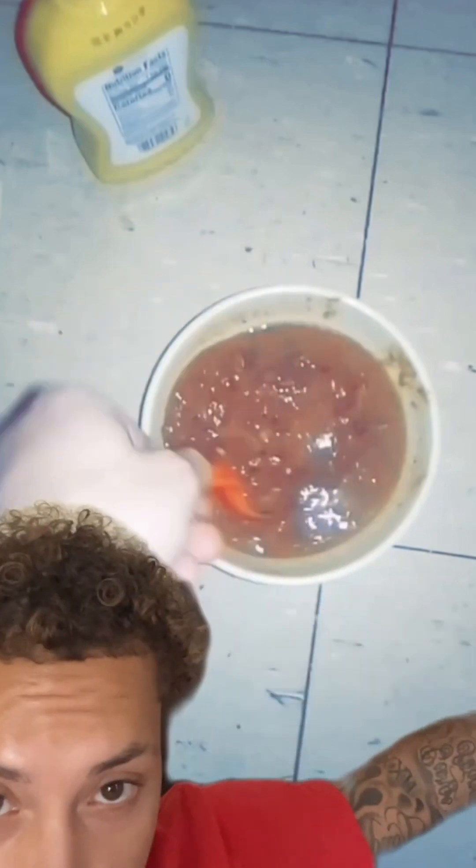Alright, so these are the refried beans — they look nasty, I ain't gonna lie. But they're just dry, dehydrated beans that you add hot water to and they blow up. That's the beans. I don't know how I ate that, but it was good though — I can tell you it was good.